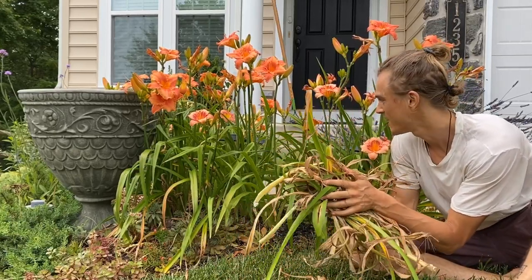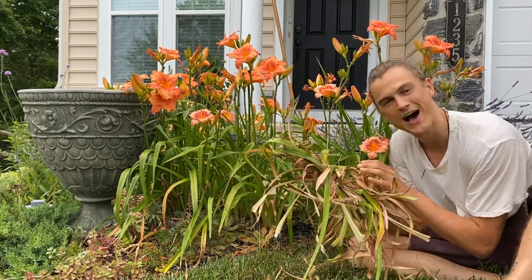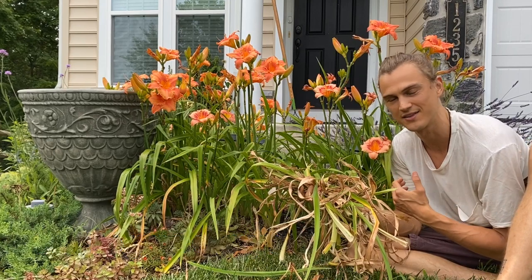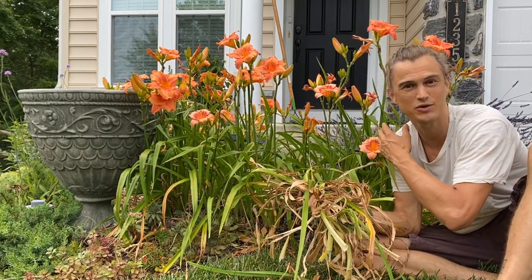Look how fast that was — it's already looking better. I didn't quite finish yet but now that I have a good pile I'm going to take this to my compost pile, add it to the mix, and let this break down and then add that back to my soil next season.